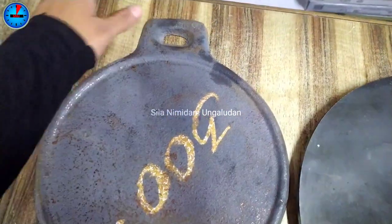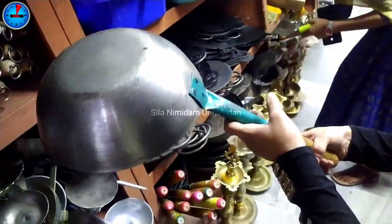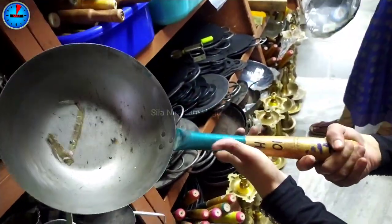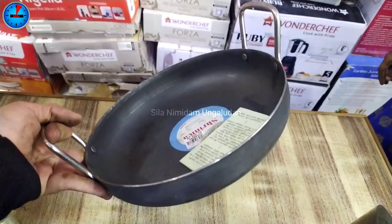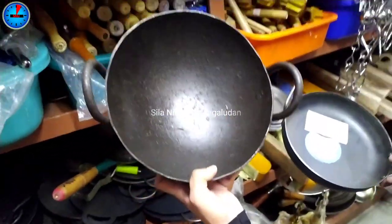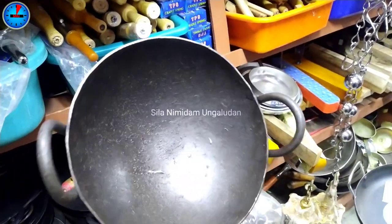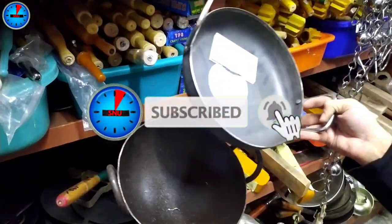You can get a fixed rate in cast iron at piece rate. This is a Chinese kadai — you can use it for fast food. This is a small size. The piece rate is ₹198. You can use it for fried rice, street food stalls, and hotels. You can use iron kadai on a weight basis or piece rate. This size is ₹200.